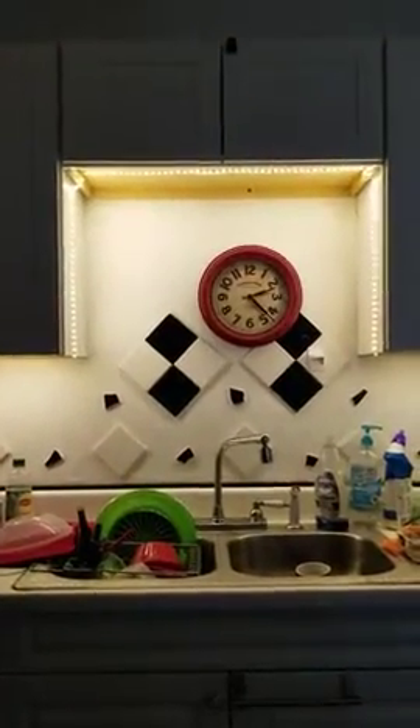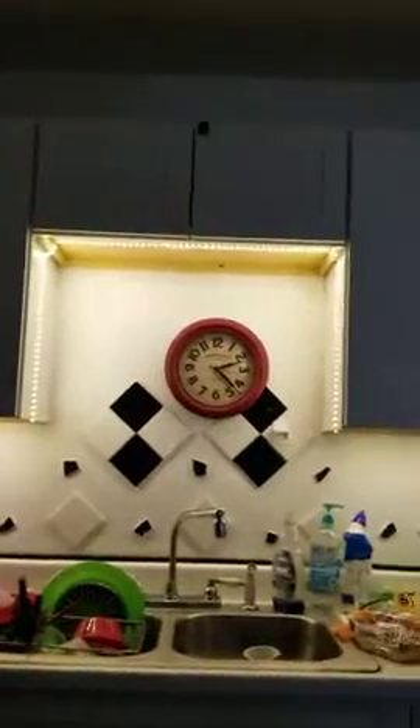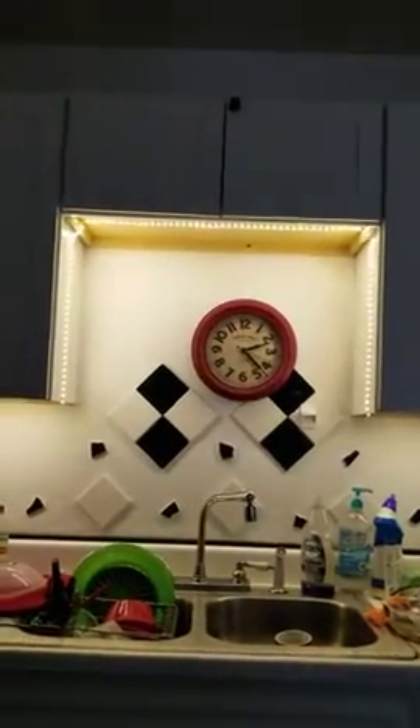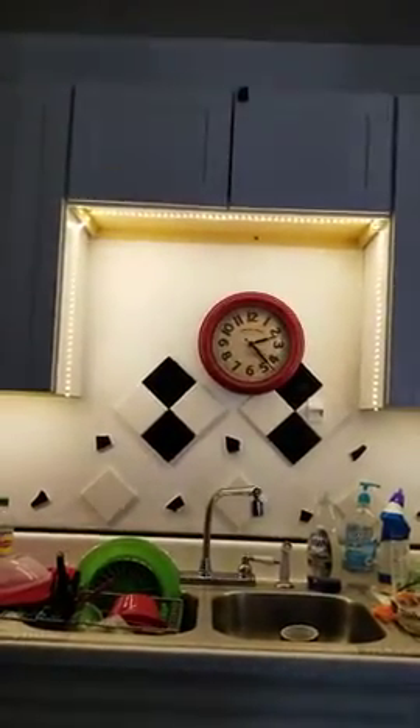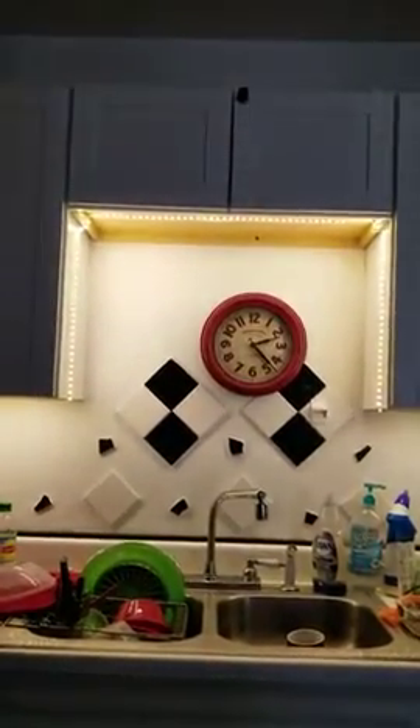Hi, this is Vicki Hill and I'm reviewing a product called LED string lights by Hit Lights — strip lights is what they are. It's beautiful. I put them all up under my cabinet just to show you.